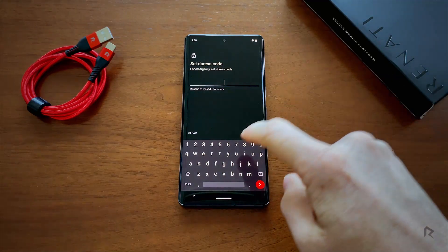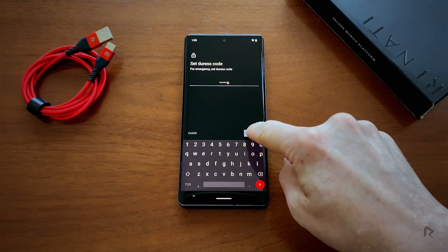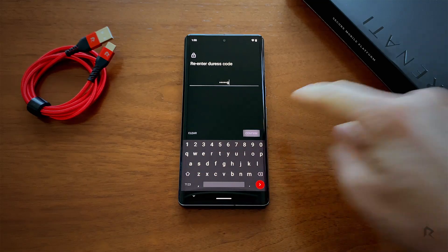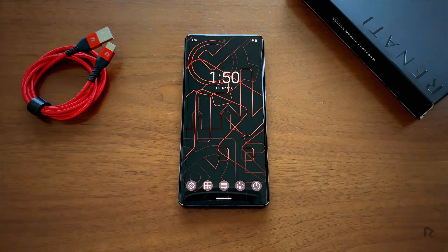Now type in a new unique password that you'll remember in a crisis. Confirm your password by typing it again. It's now set up and can be triggered from the unlock screen.